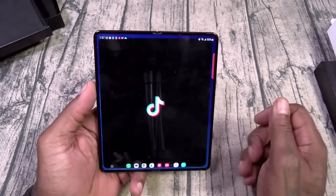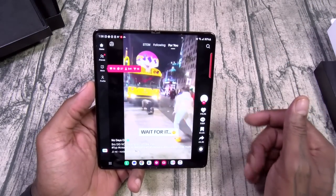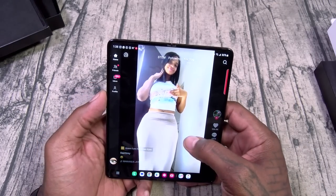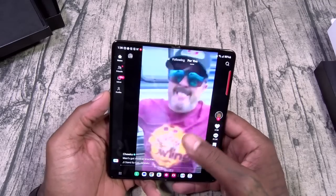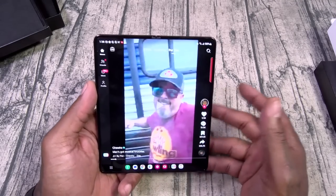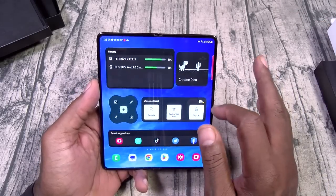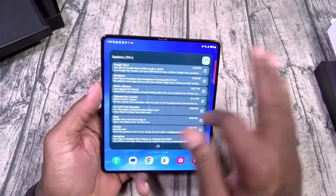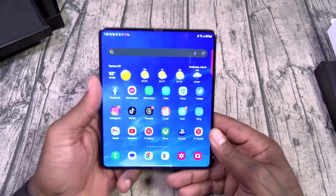Let's see how TikTok looks. TikTok looks good. And that's how your TikTok is going to look. We already went to the edge panels. Basically, the Galaxy Z Fold 5 is the Galaxy Z Fold 4 — a little bit refreshed.